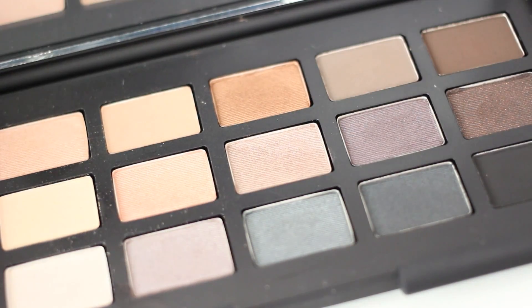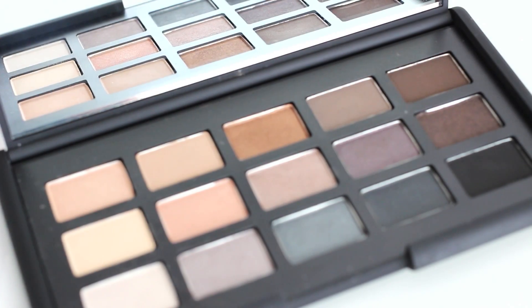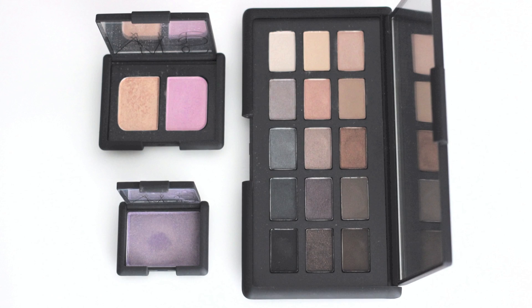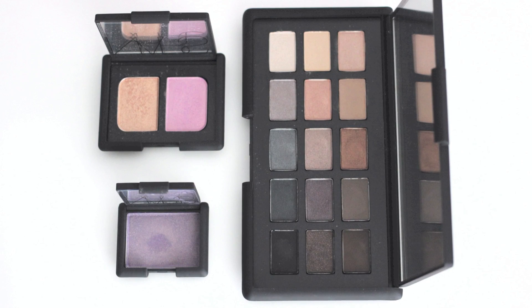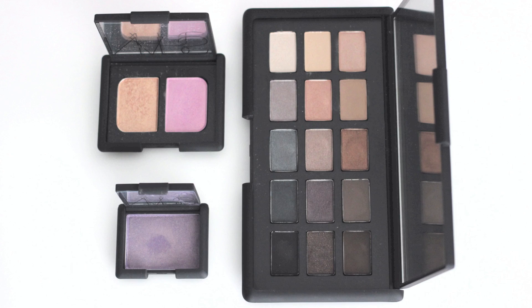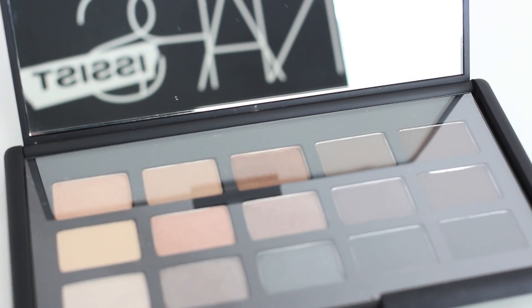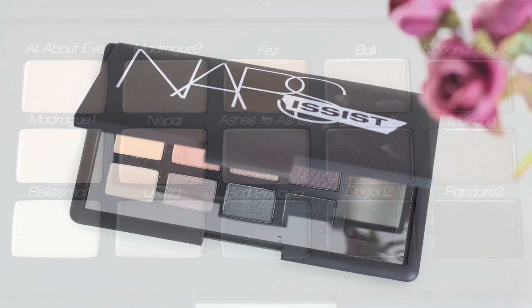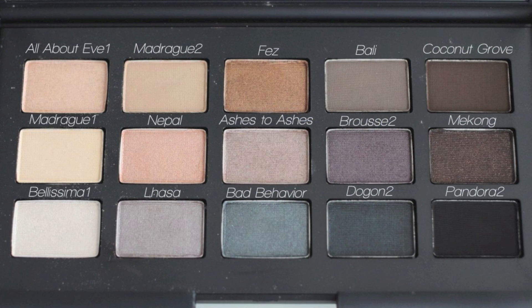Opening the palette, there are 15 neutral shades in it. All of these shades are from the regular sale NARS eyeshadow, not limited ones. But each eyeshadow is way smaller, as you can see. And this palette has a big mirror — I like it. These eyeshadows look beautiful but are not so pigmented, so I think I will use this for only natural makeup.